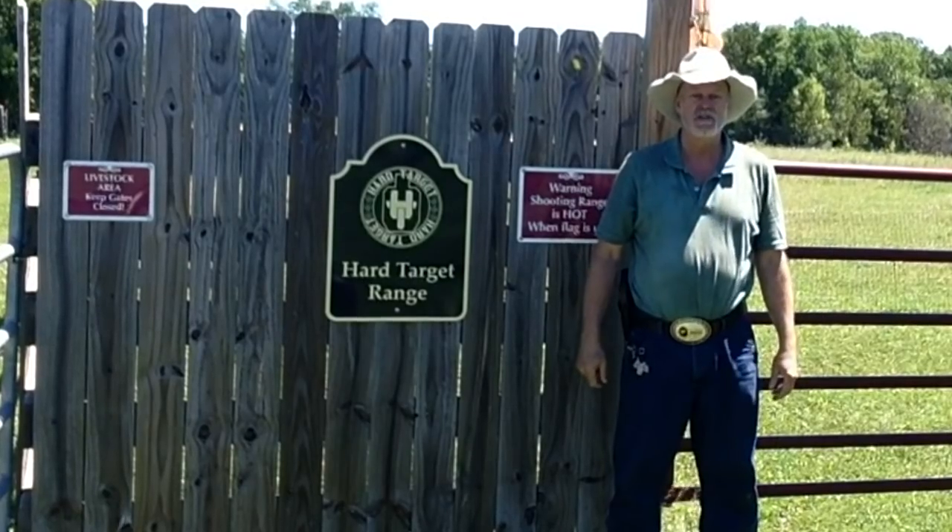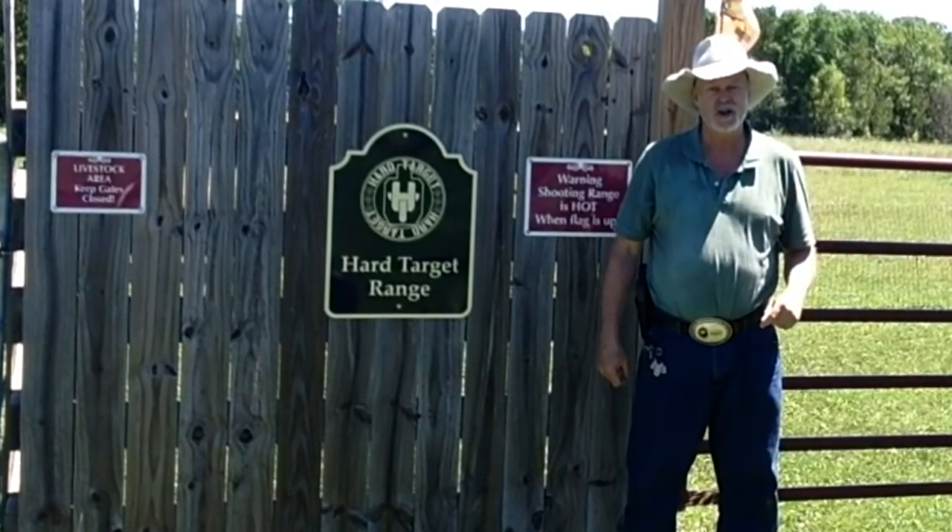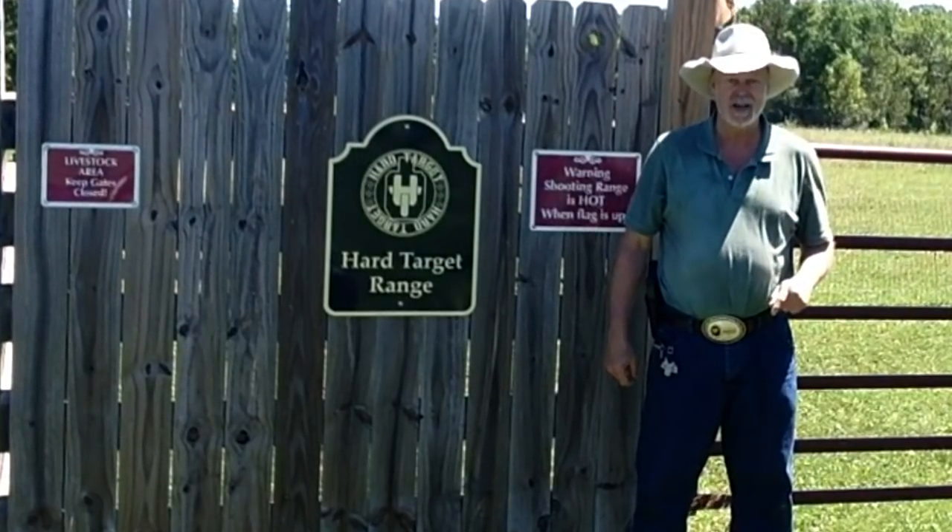Well, that ends another episode of the Hard Target Range. Thanks for tuning in from Mr. Holster and Jack. Go out and stay safe.